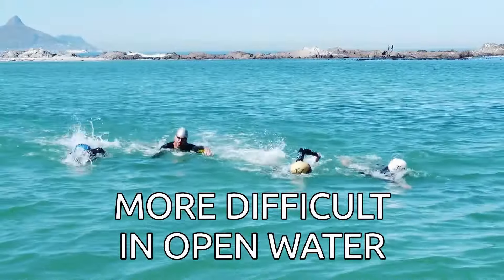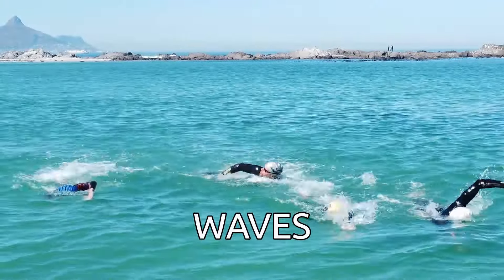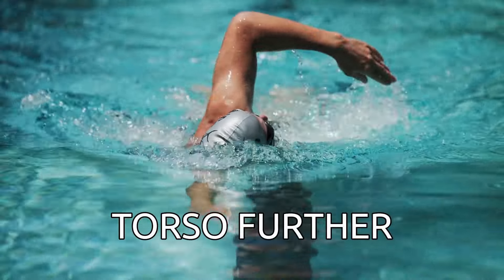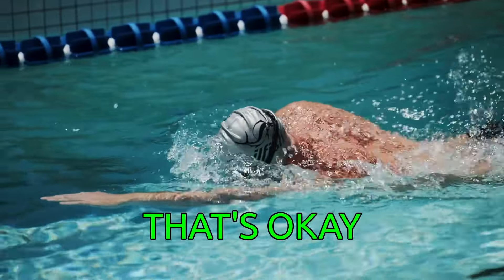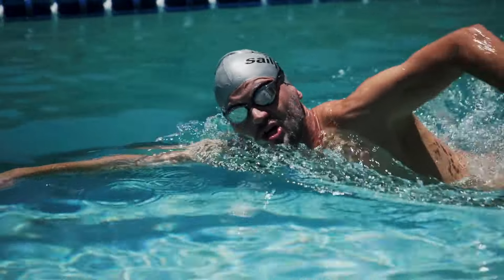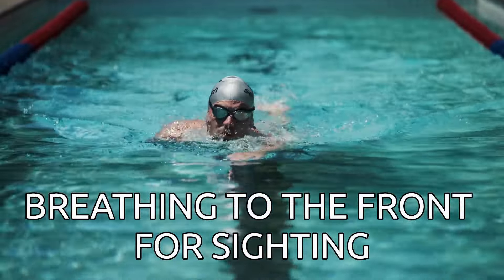It's way more difficult of course in open water — here you've got waves, and oftentimes you have to turn your head a bit further, which usually results in moving your entire torso a bit further. That's okay as long as you keep your overall balance. Make sure you learn how to differentiate between breathing to the front for sighting and to the side for regular breathing.